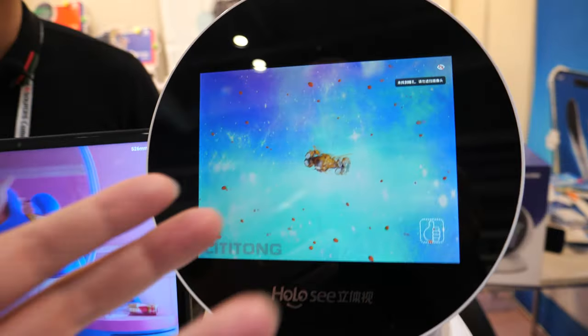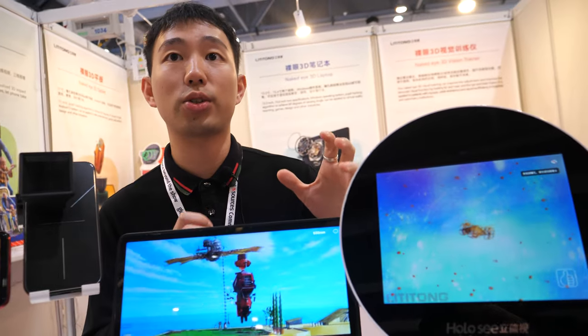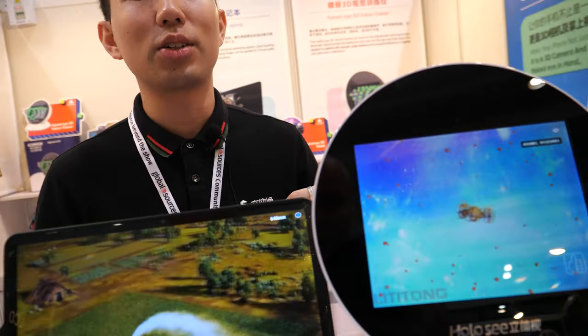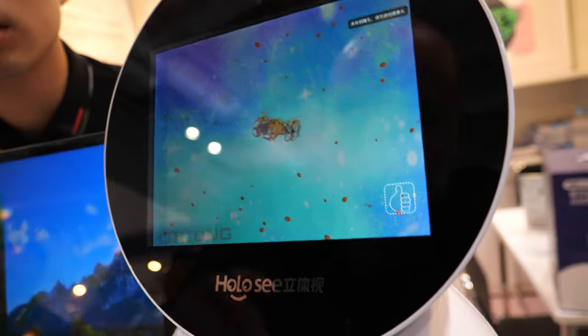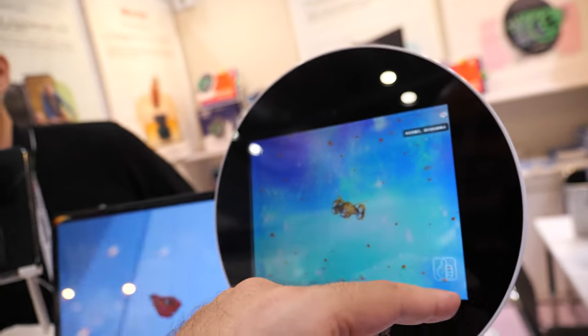And what's the resolution? We use an application to calculate. Is it 1080? What's the resolution of this screen? It's a 4 by 3 display. This is 800 x 600.